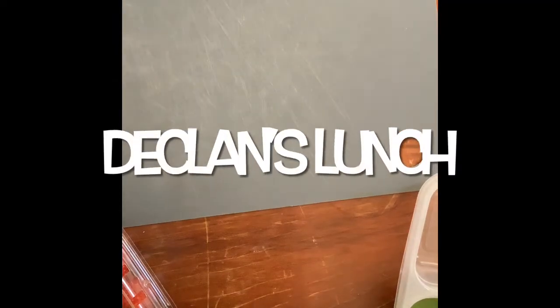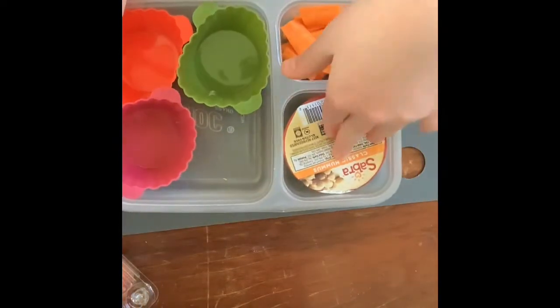Hey guys, welcome back to another lunchmaking video. Today I'm going to be making Declan's lunch. Let's get started. First I just have some carrots and some hummus.